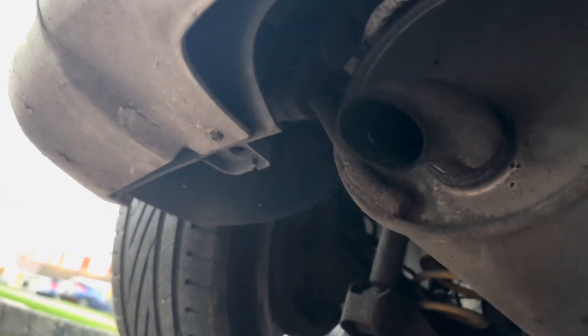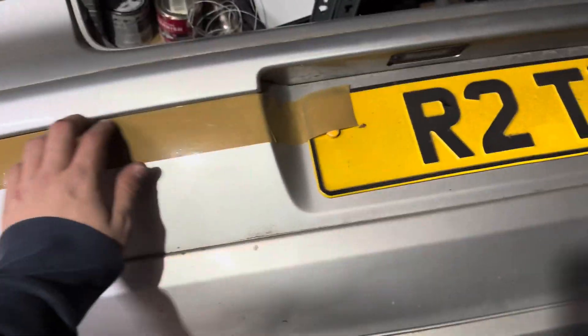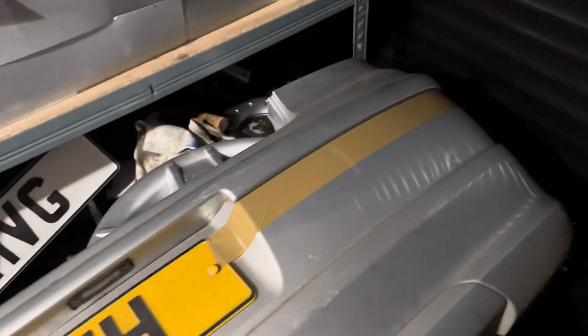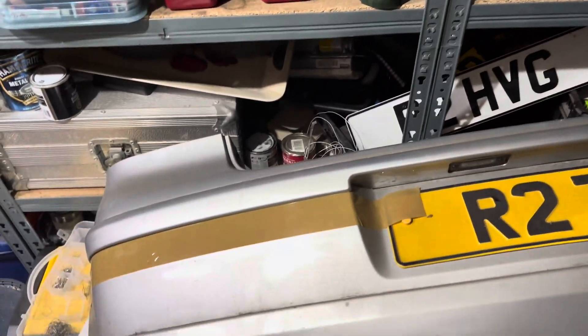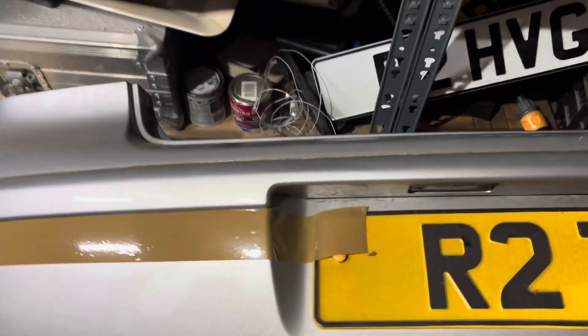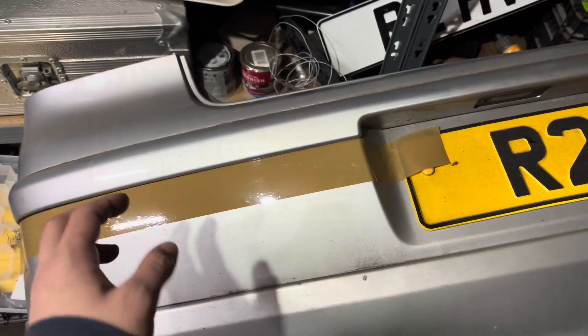There would be a bolt here but the mount is busted off — and that one is missing too. Once they're all out the bumper comes off. As it turns out, everyone on the internet lied — there are no cast marks on the inside of the bumper. So I have a photo of an OEM, non-retrofit parking sensor install that I'm using as reference.